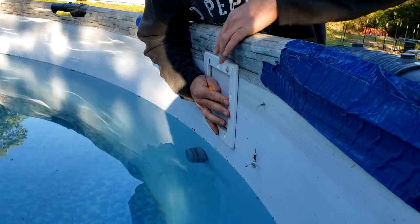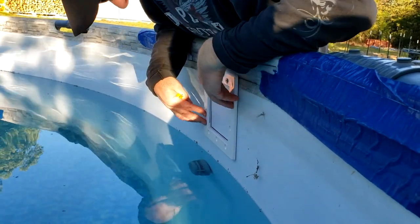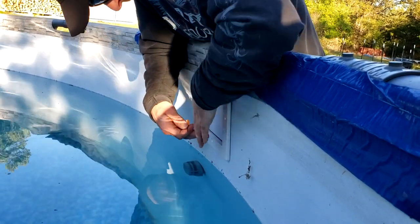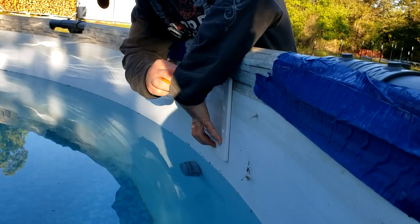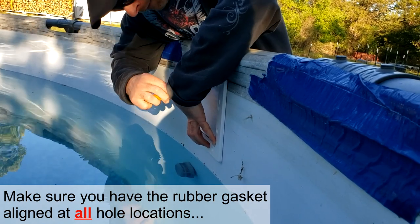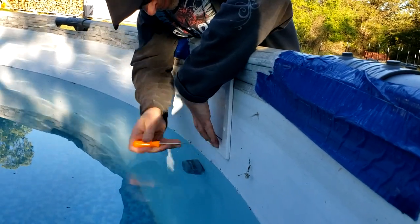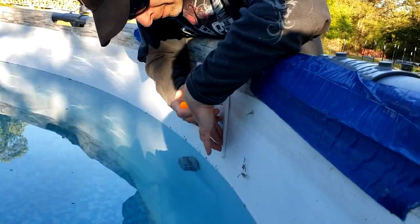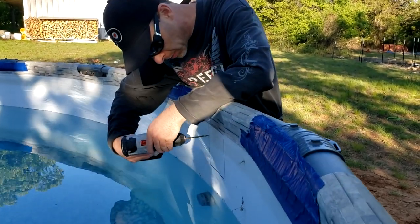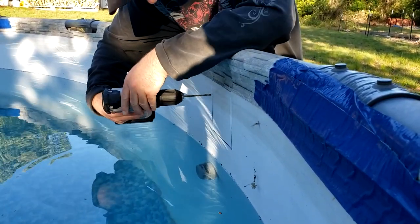I test-fitted these holes against the main body and they work. I've got everything lined up how I want it, with the gasket fitting perfectly through all the holes. So at this point I'm going to puncture more holes in each spot. Now that all those holes are punctured through, I'm going to take the drill and open them up — make sure you know which ones are holes — just go through there and make sure they're big enough for the screws.